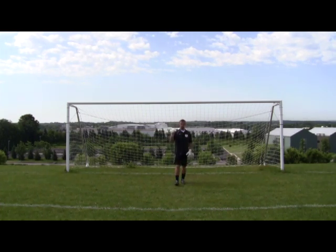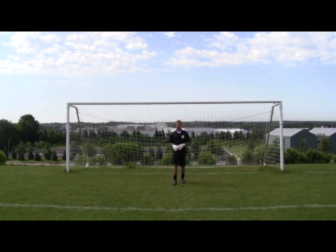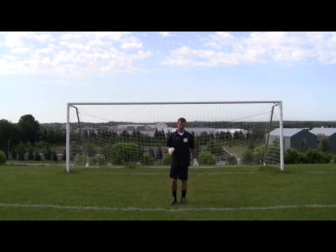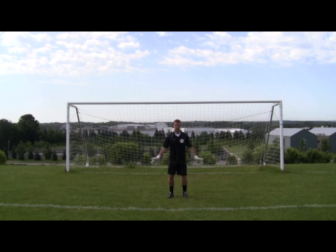As the ball enters the mid-range, between 18 yards and 8 yards, the keeper begins to take a little more aggressive angle. There are no hard and fast rules as far as how much of an angle to come out. However, what we like to do is avoid what we call no man's land. No man's land is simply when the goalie is too close to the shot to react to it, but too far away to make a stuffing save — generally when a goalie takes too aggressive an angle.